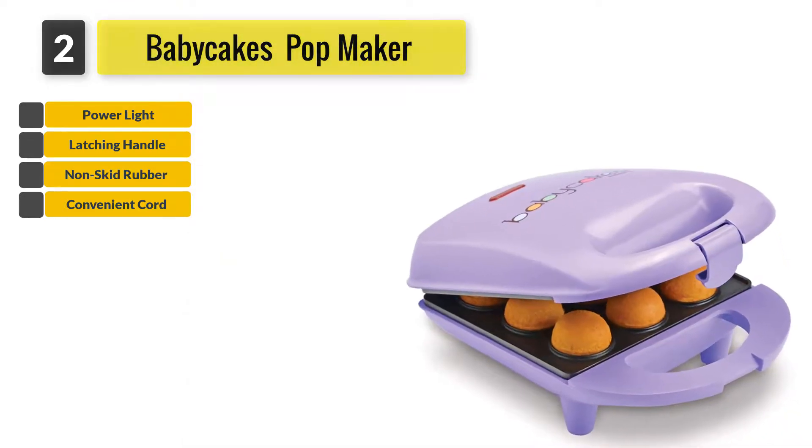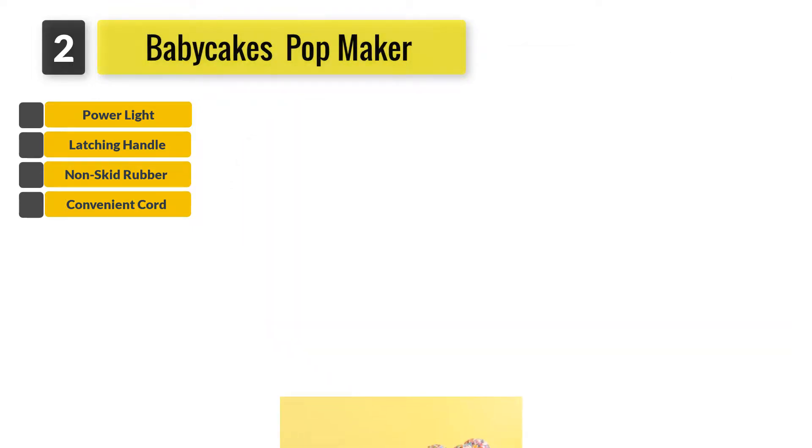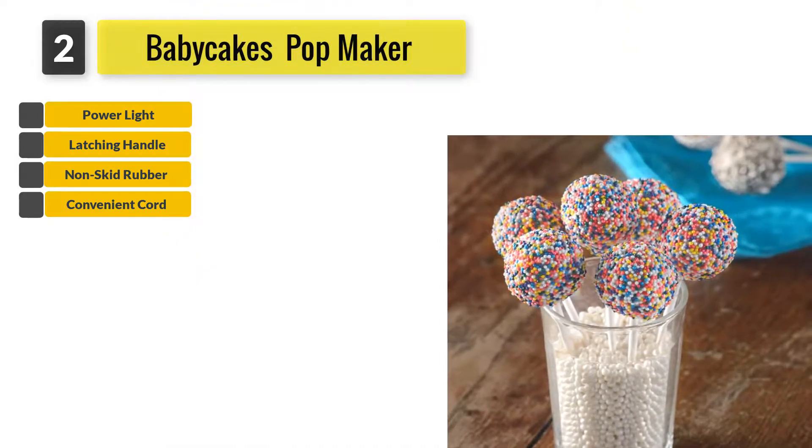If you have noticed, the tray is not a cupcake tray, unlike its cousin. Hence, this product can only make cake pops — that particular design. This cake pop maker can make 9 cake pops at one go.